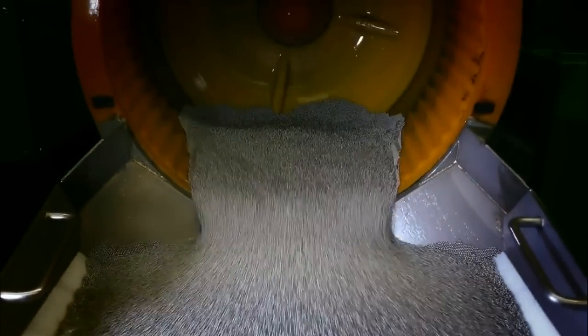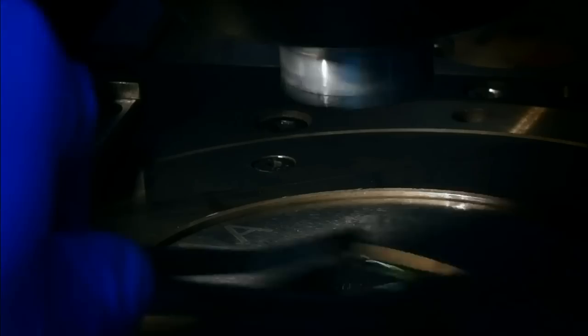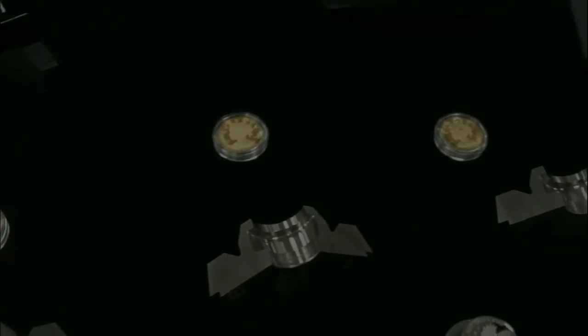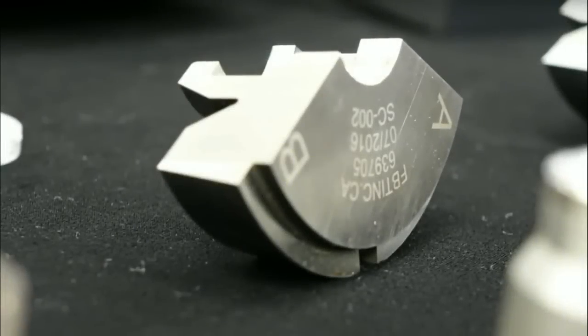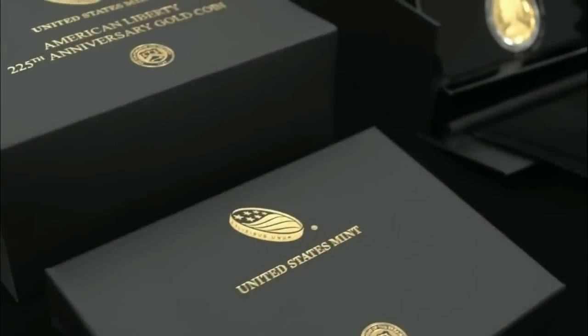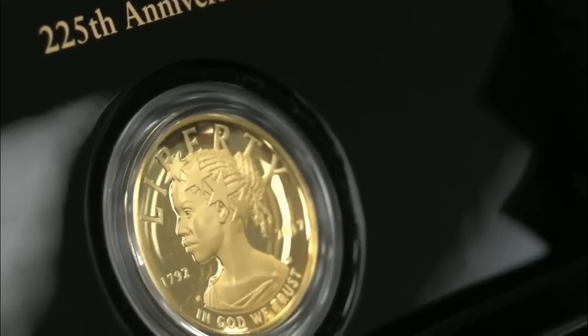You can see the planchets going in for cleaning with steel shot to polish them in a tumbling press, then being poured out after annealing — full four-nines fine gold. Here they are ready for striking, with three different collars for the raised edge lettering. You can see it being struck, and it actually looks better as a struck coin. There's the eagle with both wings down, the 225th anniversary, and the packaging — much better packaging than the prior release, with a picture of the coin itself.